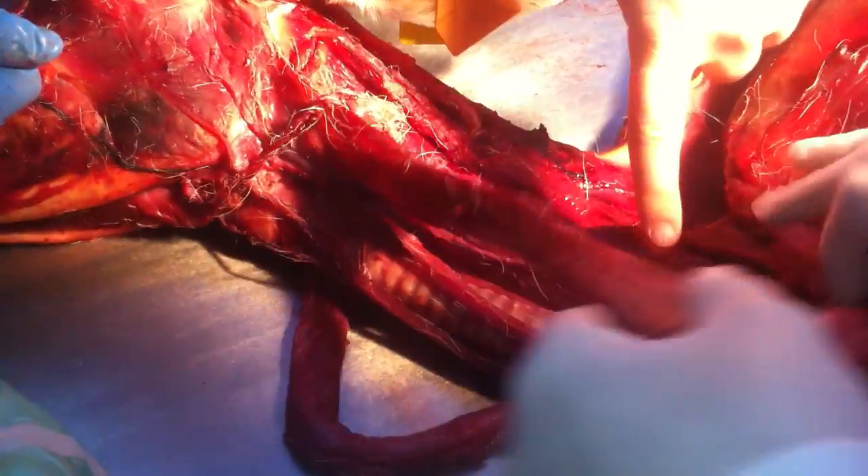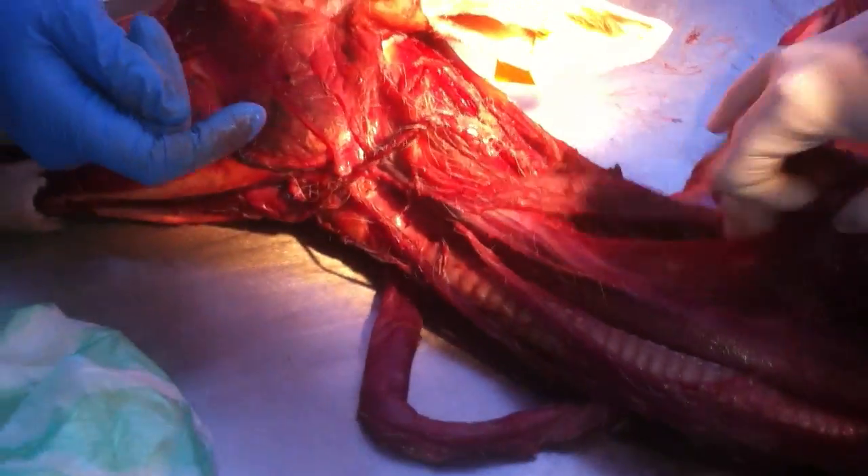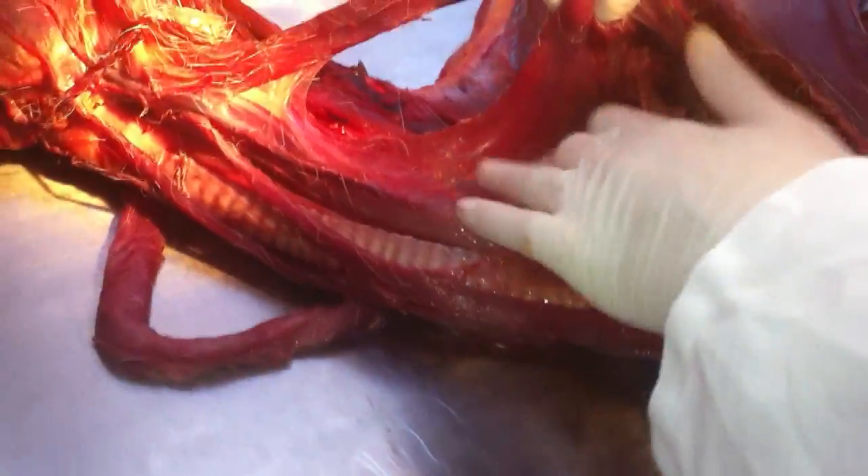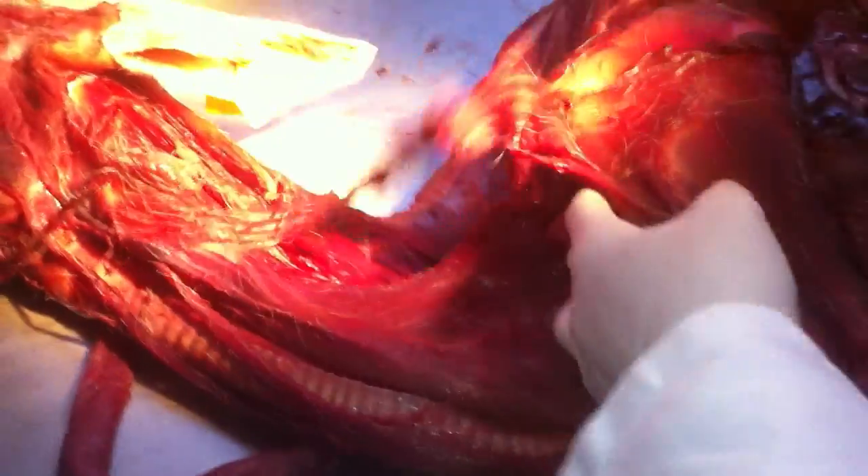Again the sternocephalicus. This is a vein. Maybe serratus ventralis cervicis — serratus ventralis, pars cervicis and pars thoracica.